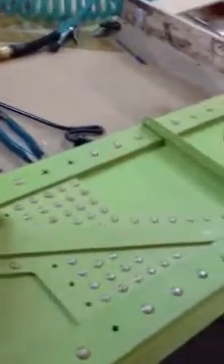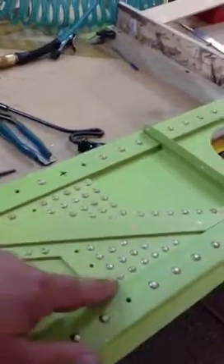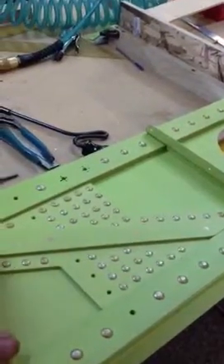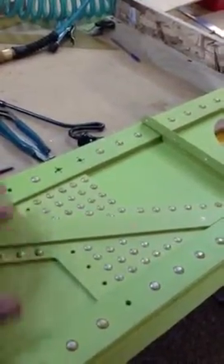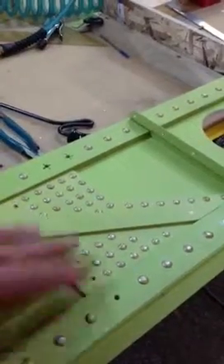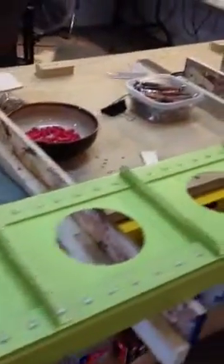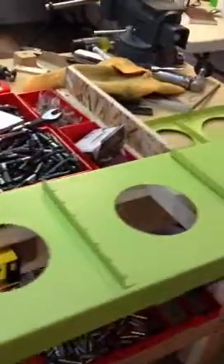I do not have rib number 11 installed because I don't have my steel made yet. Once I make my steel and get that bolted in there, then I can put in the spacers and ribbon in rib number 11. But other than those two stations, I'm golden — everyone is riveted in and they're all in place.